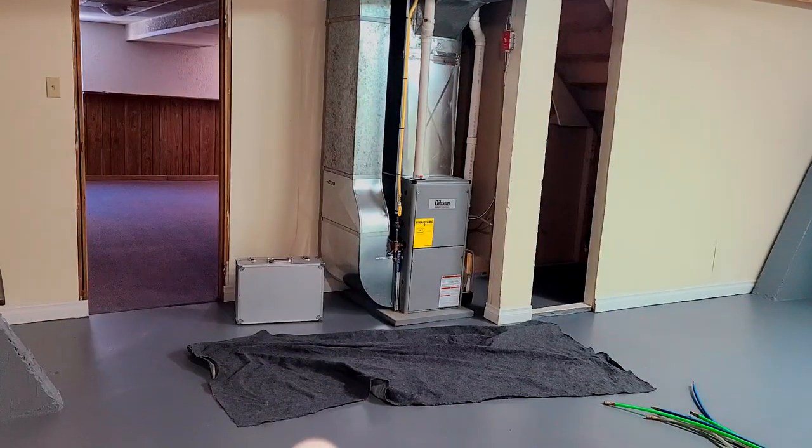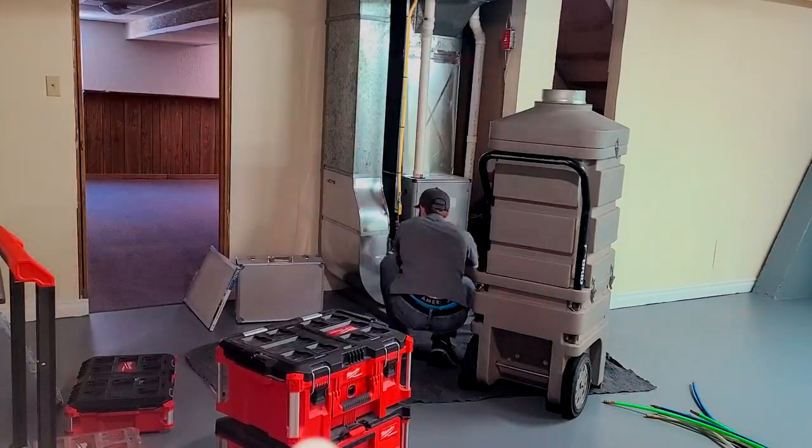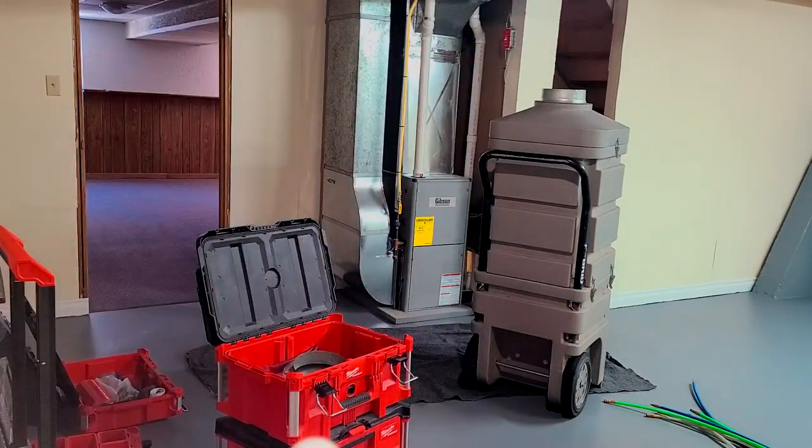Hey guys, today I'm going to demonstrate how we clean air ducts using HyperVac Technologies 220 volt equipment.